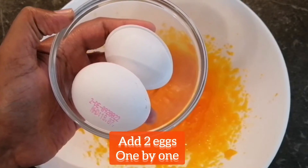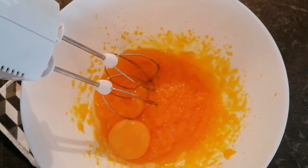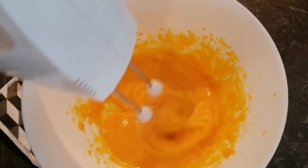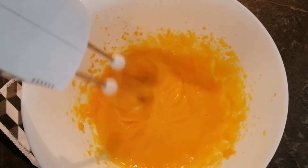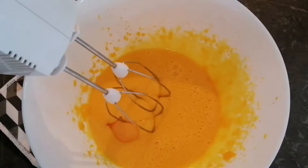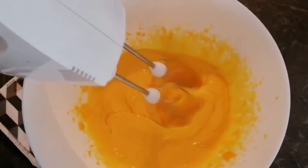The next thing I am adding is 2 eggs. I will add them one by one and mix them very nicely into the mixture. Now adding the second egg and mixing it together on low speed for about 3 to 4 minutes.